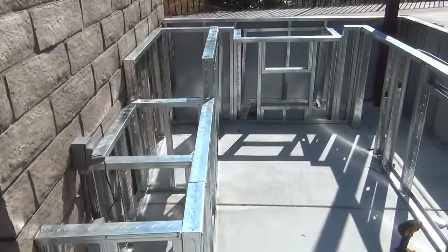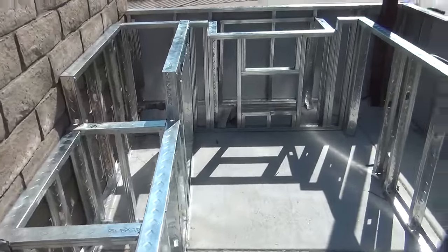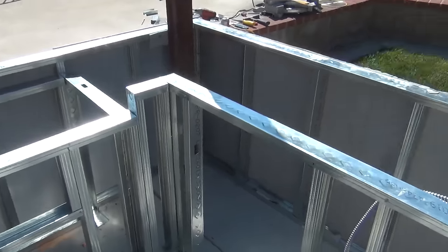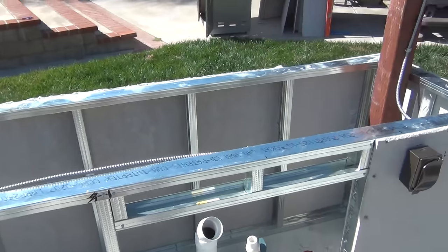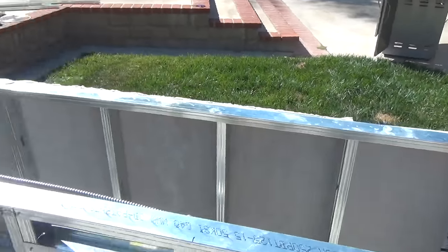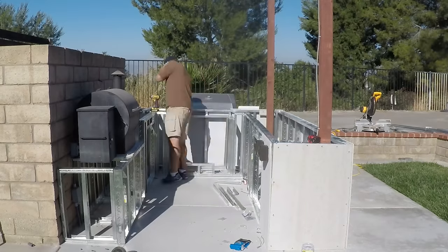We did get all the sheet metal work done, got some electrical run in there, got both the posts set. Goals for tomorrow: get it completely wrapped and start forming up for the concrete countertop.